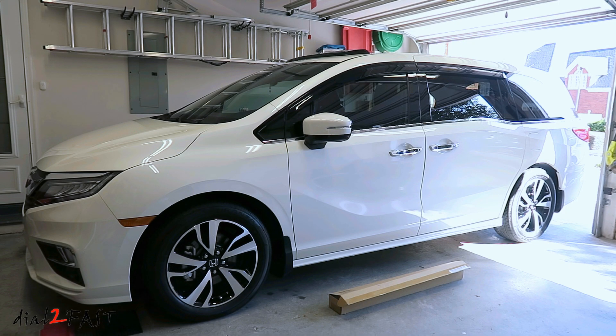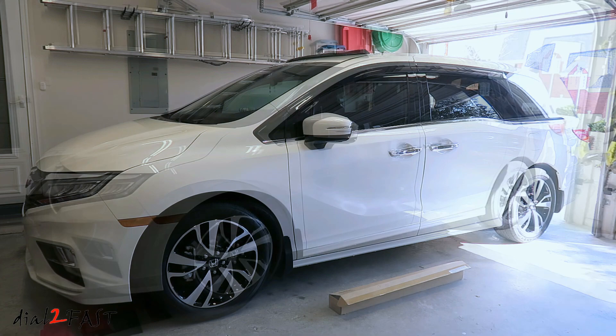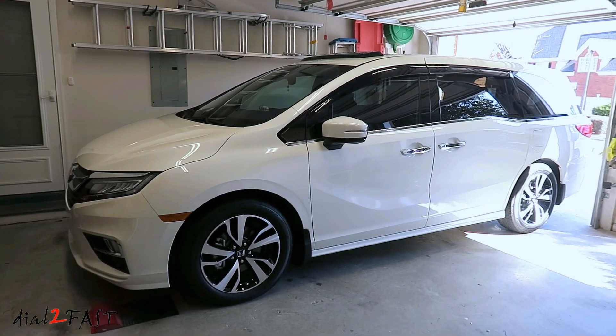Hello viewers, this Dao2Fast here. In today's video, I will be installing the Honda Chrome Door Trim on this 2019 Honda Odyssey. This is an accessory you can get for this vehicle — it's a chrome trim piece that goes on the bottom of each door. The box next to the vehicle has the four pieces for this install. Here's a look at the vehicle before the install.